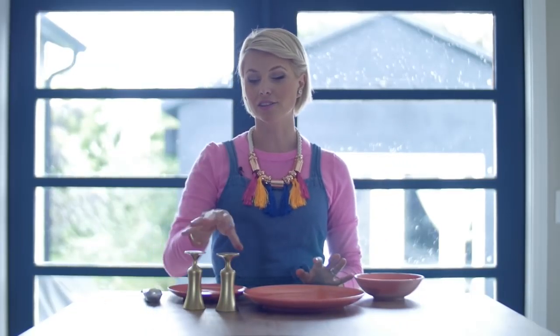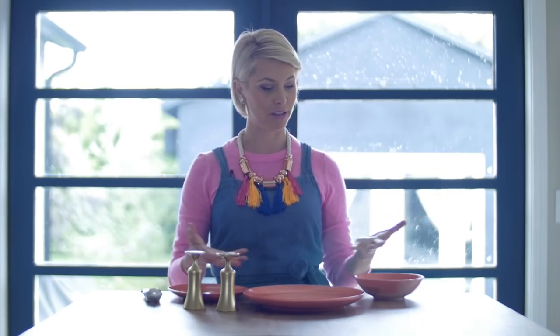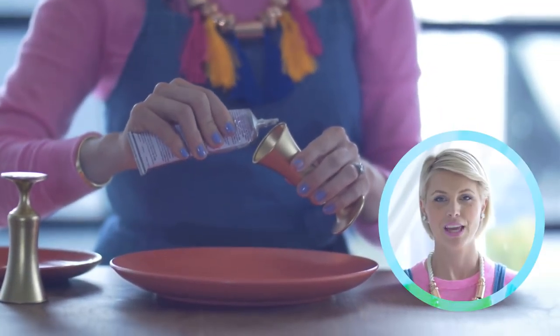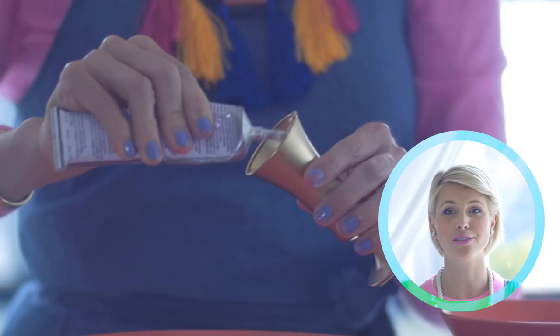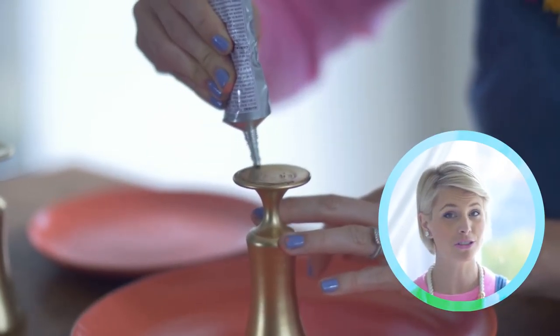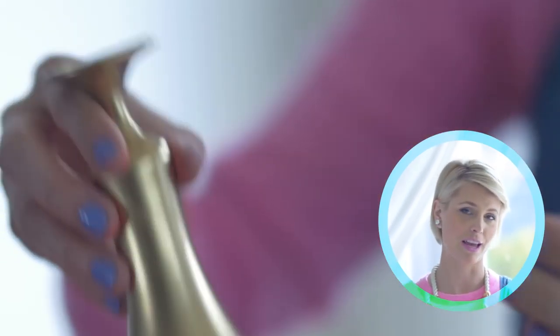Our plates and shot glasses are dried, they look fabulous, and now it's time to build our three-tiered dish. You want to do your best to find the center of the plate because that is where your glass is going to go. I just eyeball it, but you can measure it if you want — I promise it looks great if you just eyeball it.